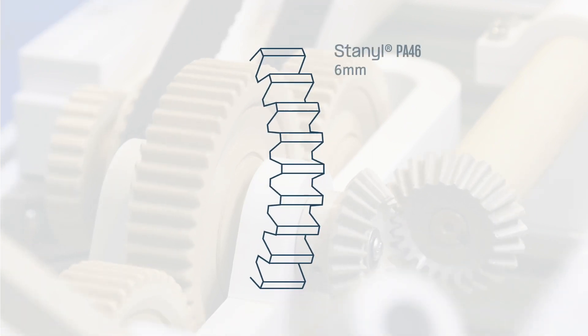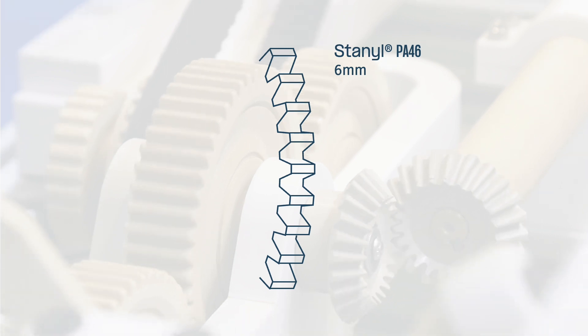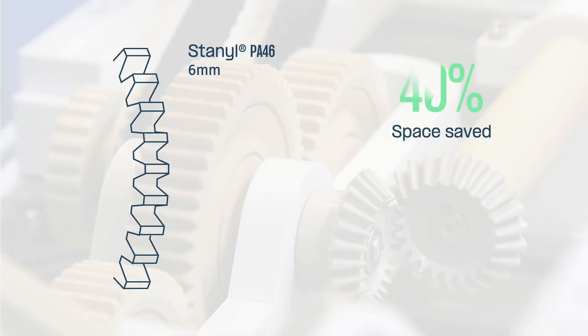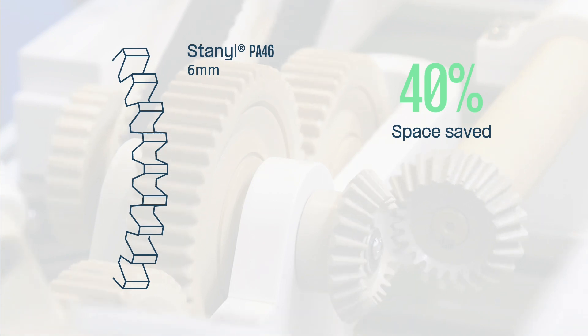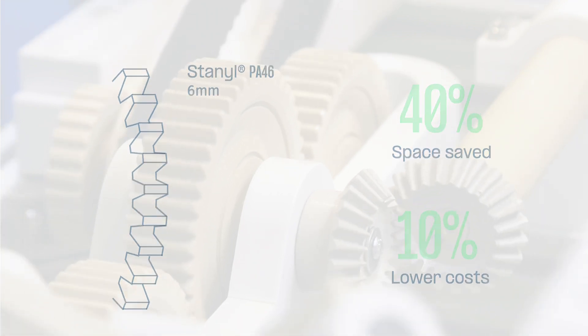Stanil's inherent high flow and excellent mechanical properties enable you to make gears 40% lighter and thinner without sacrificing strength. This saves 40% of space inside actuator housings and lowers manufacturing costs by up to 10%.